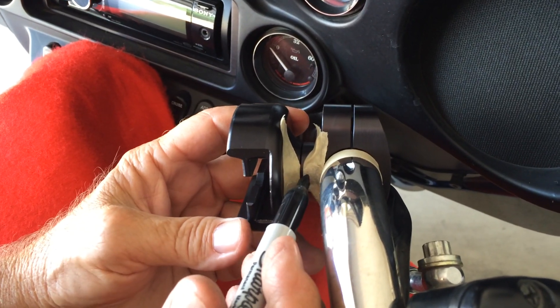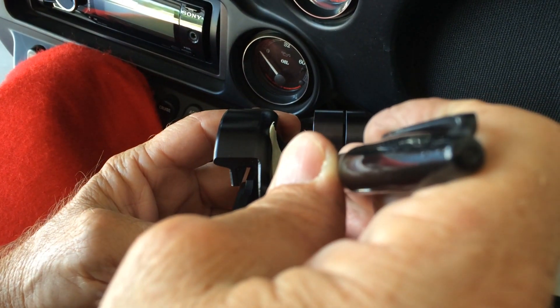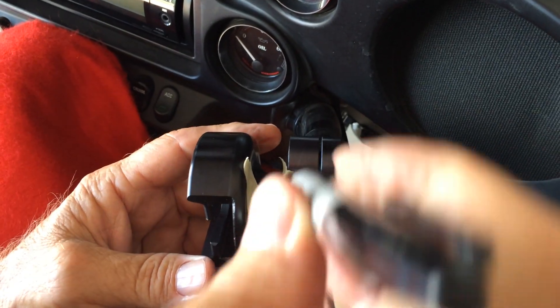Now we're going to mark the masking tape so we have a reference point. So when we go to re-secure and re-tighten to the recommended foot-pound, everything will wind up where we want it.